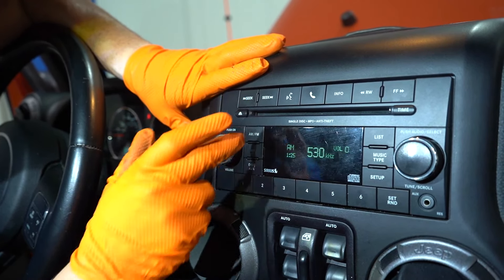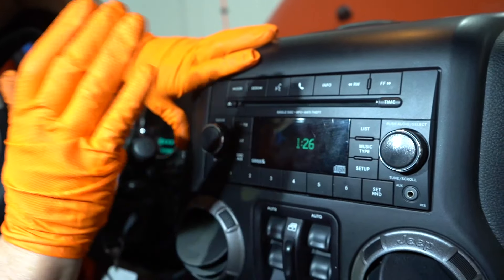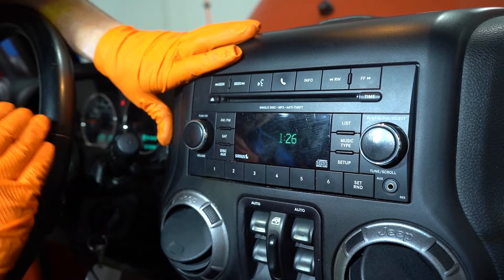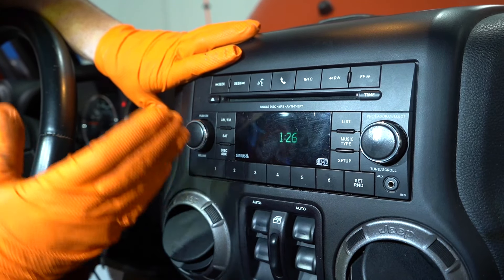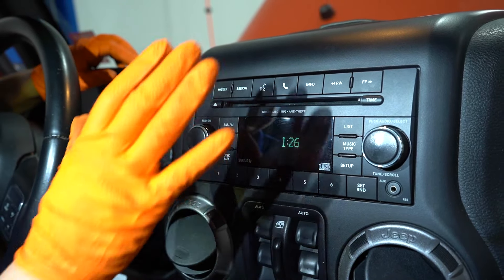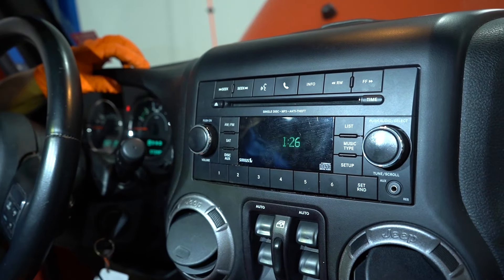There is a TSB on this where they say they have to hook up the scanner — a dealer scanner — and reprogram the actual body control module for the radio and update it. Just like your iPhone where it says it needs an update, version 14.1. They tell you if it's been updated. If it has, then the radio needs to be sent out and fixed, or put an aftermarket one in. If it hasn't been updated, you try that first.